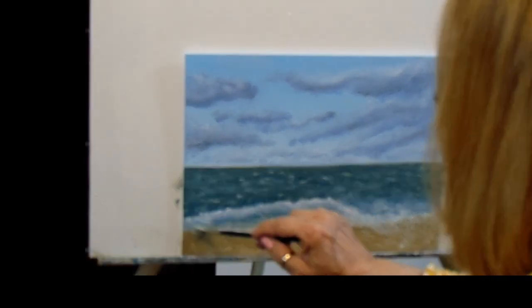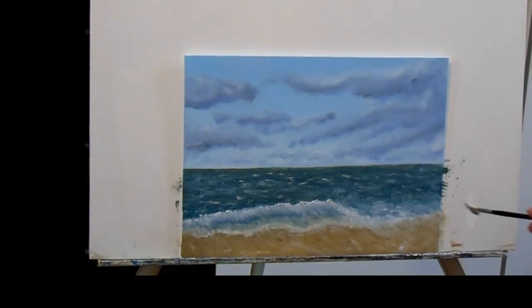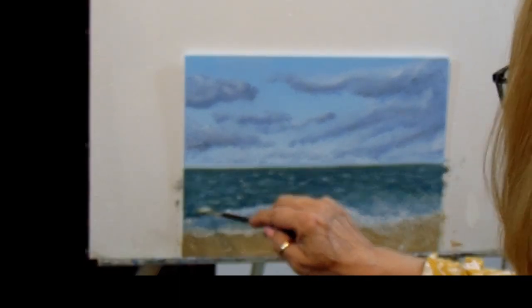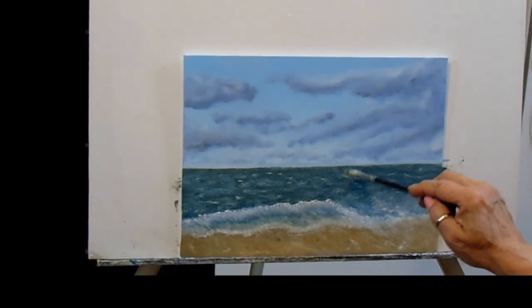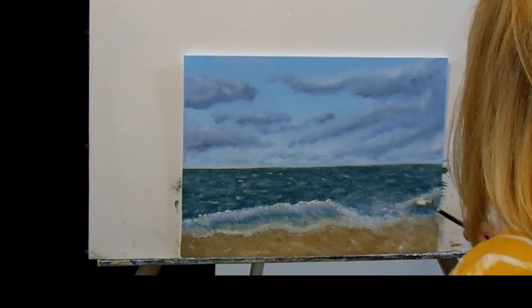It's been a while since I've been to the beach — I think it's time to go. I need to get away, take my camera with me, and get some really good reference photos of those waves so I can know how to paint them the next time.